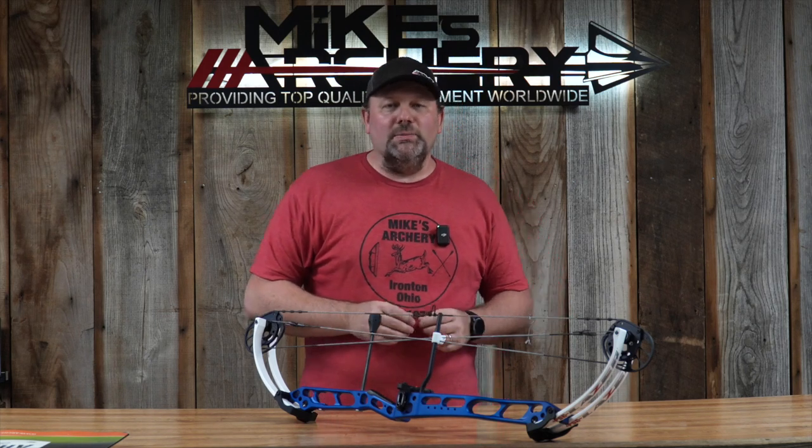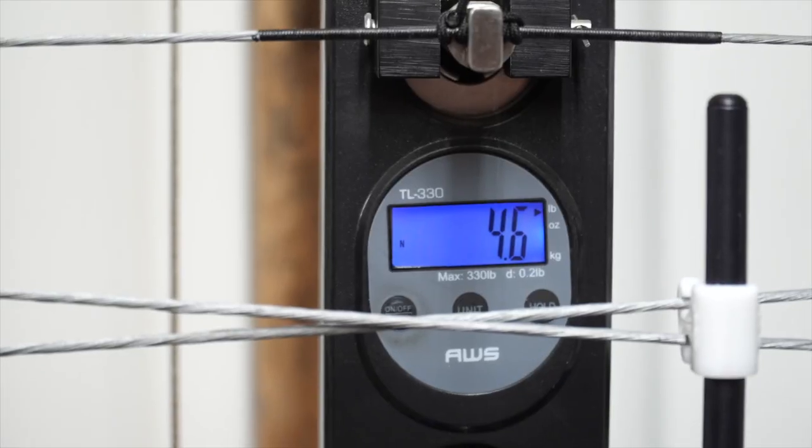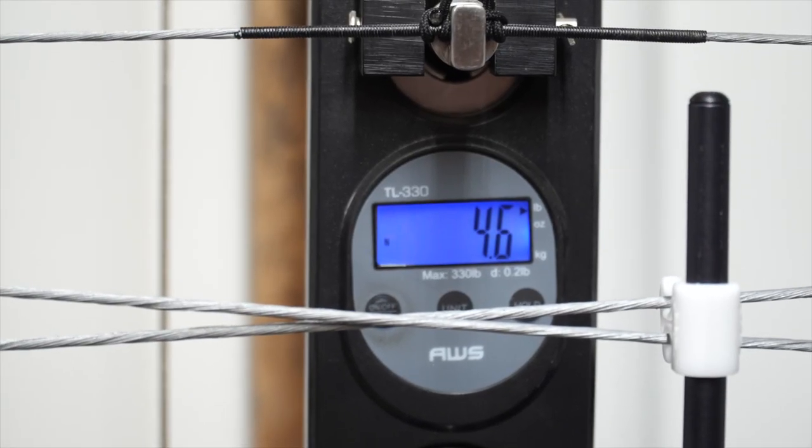The greatest thing about it is the price point, and we'll get there. The advertised weight on this bow is 4.5 pounds, and since there's really nothing to strip down as far as limb dampeners and things, the out-of-the-box weight is coming in at 4.6 — really close to the advertised weight.